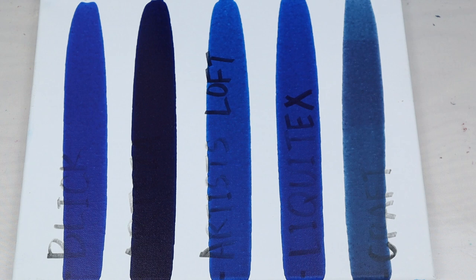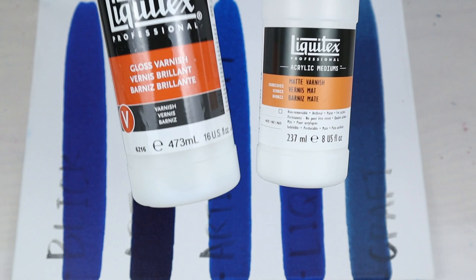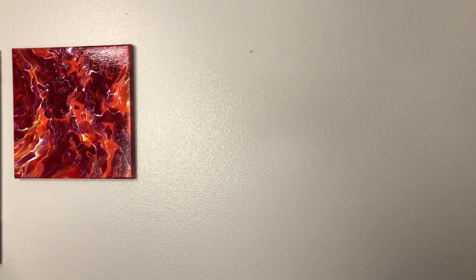The first step is to use a good varnish. These varnishes actually have UV protectant in them — I usually do a few coats to get a nice even coat. I have a video which I'll link at the end of this video about how I apply it to my paintings to keep brush marks out. A good varnish with UV protection is a must for your acrylic pours. The second thing is to be cognizant of where your painting is going to be displayed.